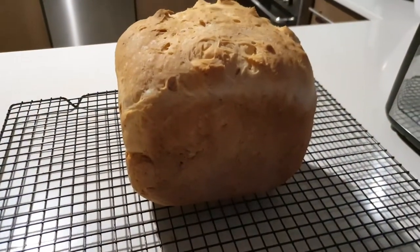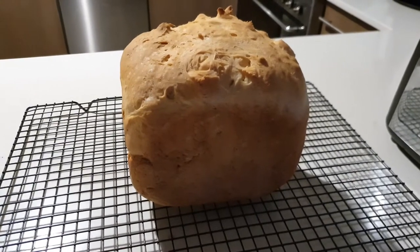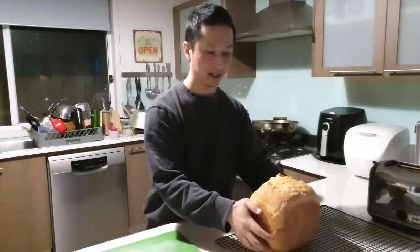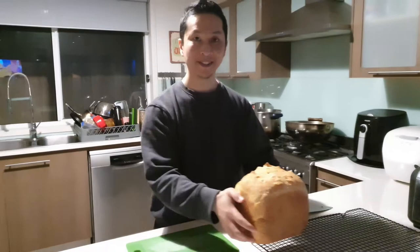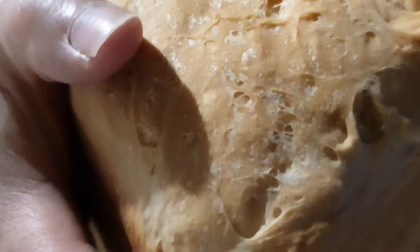Let's slice it. Come closer and listen to this — I'm just going to squeeze it a bit. Listen. That's pretty cool.